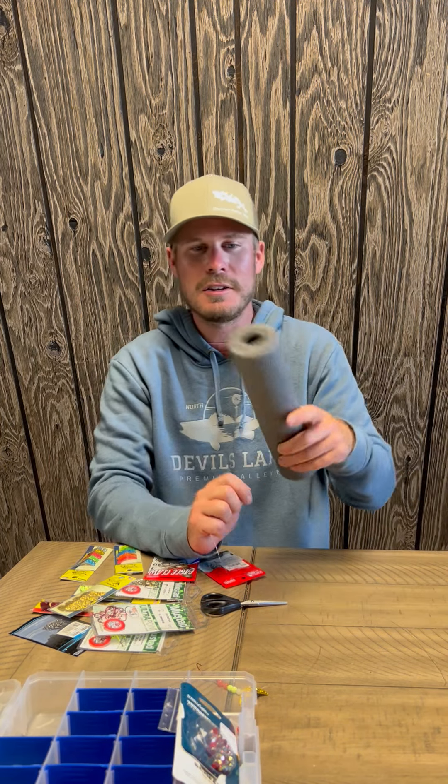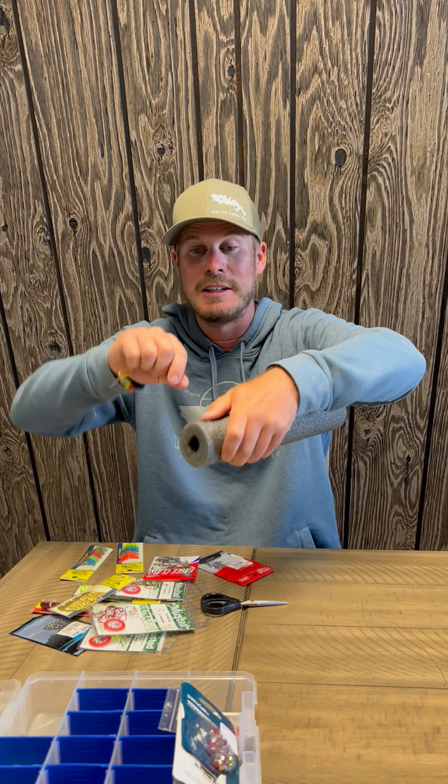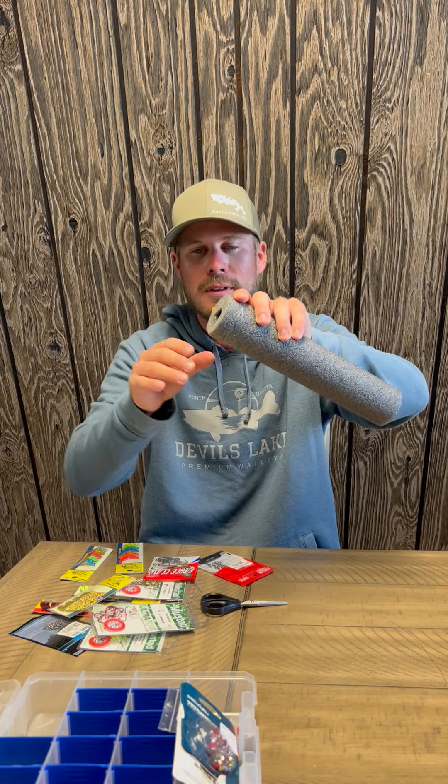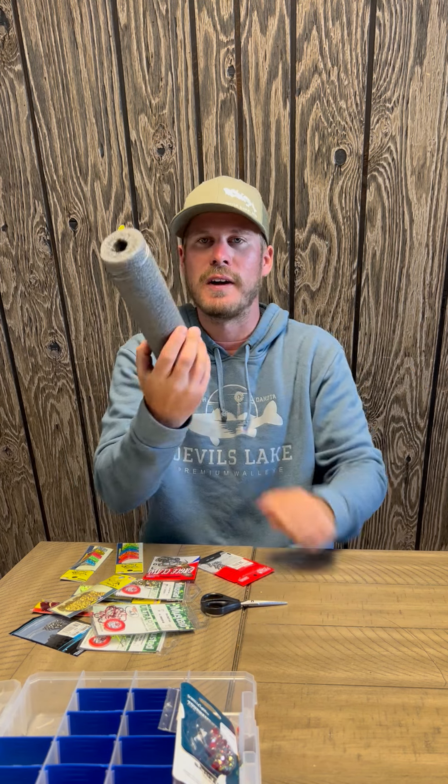Word of the wise: get yourself some pool noodles. They're a really cheap and inexpensive way to keep your spinners, smile blades, or Lindy rigs — whatever you're fishing with — easy to get to. Stored nicely, you can find your colors, keep it in the boat, and you're not worrying about tangles and messes, especially when you get into that hot and heavy bite.